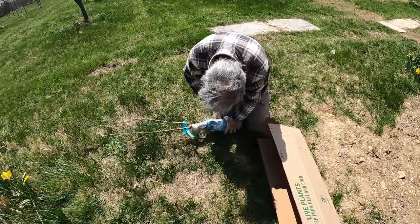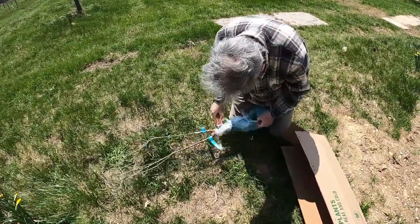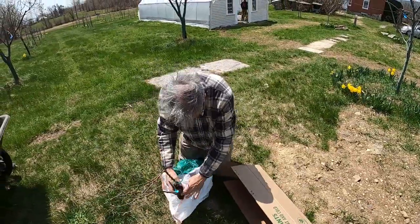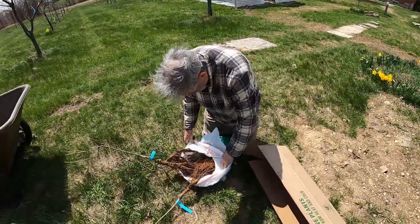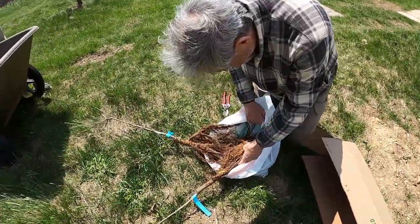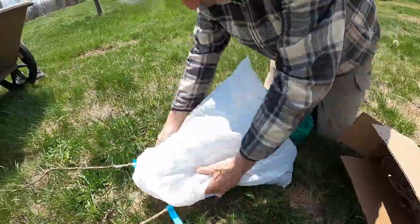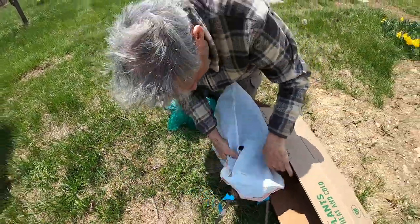They're wrapped in plastic like this to keep moisture around the roots during shipping. We definitely don't want them to dry out, and we don't want more light on them.